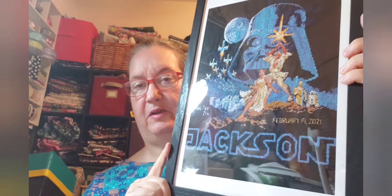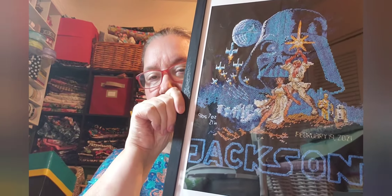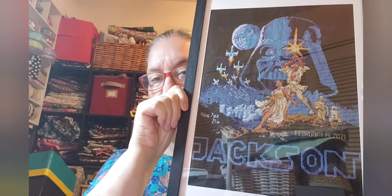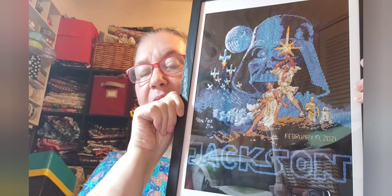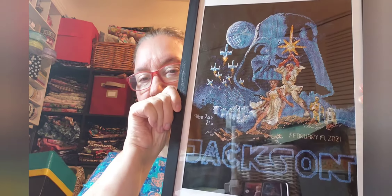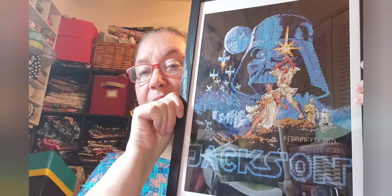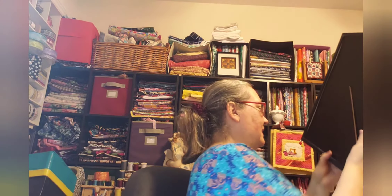It was a Star Wars piece — it's supposed to say Star Wars down here. I made it into a baby sampler. I'm not really into Star Wars, so I didn't really enjoy this too much, but the new first grandbaby Jackson — I wanted to get that done. That was the main reason I'm doing the video, because I need to ship this off on Saturday. So that is my Star Wars baby sampler and I'm going to send that off.